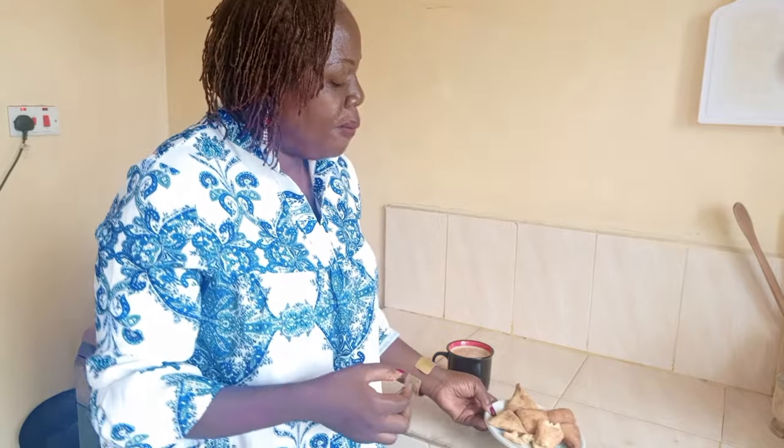This mandazi can stay fresh for five days or even one week. Just keep them in a tight container or a zip-lock bag to keep them moist and they will stay fresh like that.